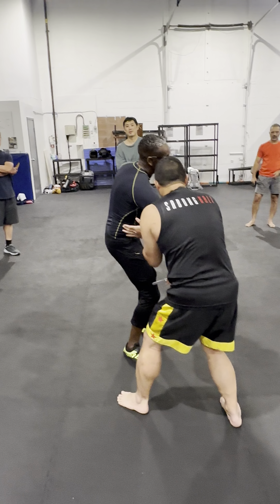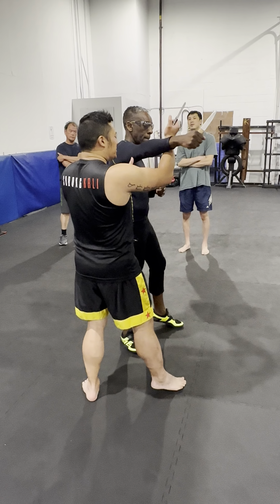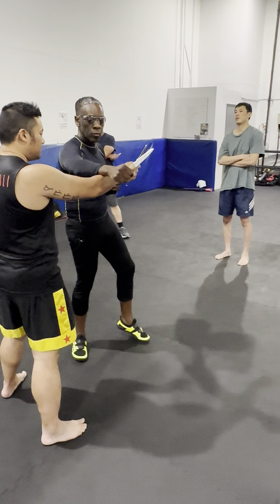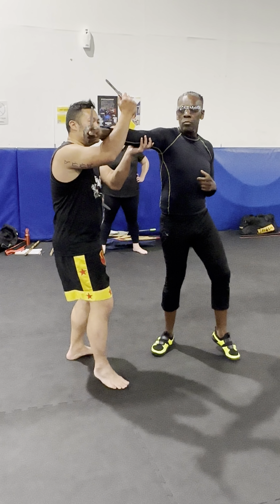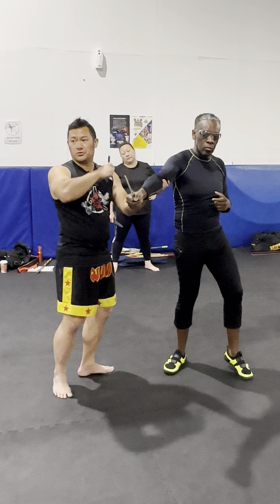Now this one here, instead of me staying low like this, I'm gonna go low to high on this one here. Note where the orientation of my knife is. I'm gonna go here and then I'm on this side here. So this one here, my hand maintains this upward pressure here, but I'm gonna push this direction.